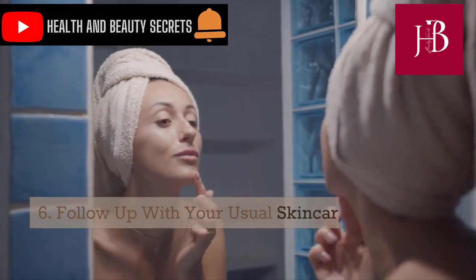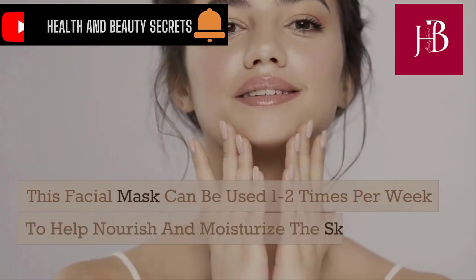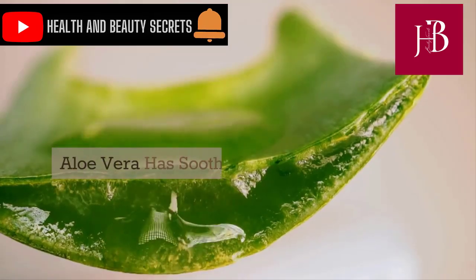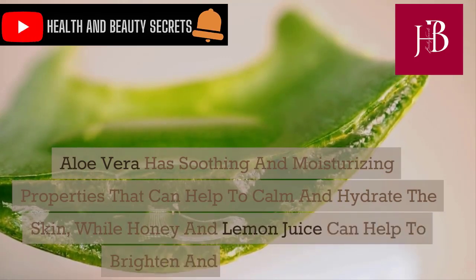Follow up with your usual skincare routine. This facial mask can be used 1 to 2 times per week to help nourish and moisturize the skin, leaving it looking healthy and glowing. Aloe vera has soothing and moisturizing properties that can help calm and hydrate the skin, while honey and lemon juice can help to brighten and tone the skin.